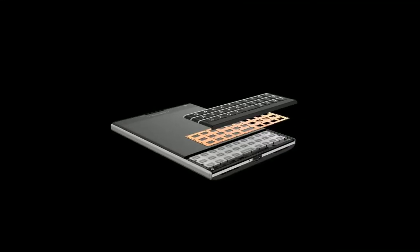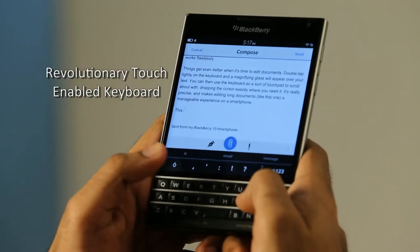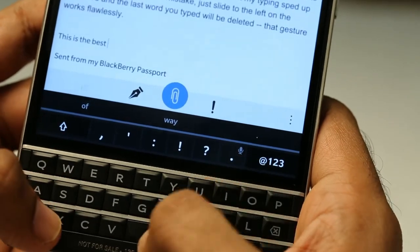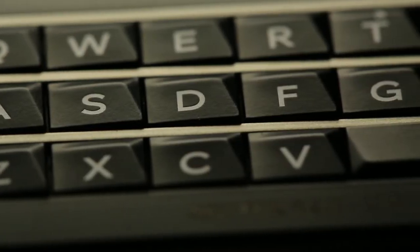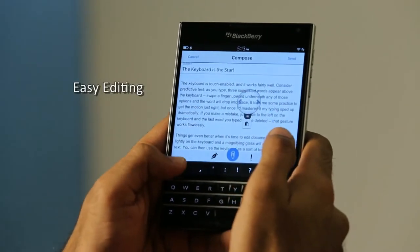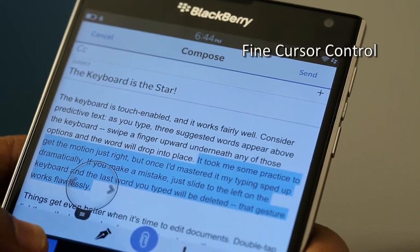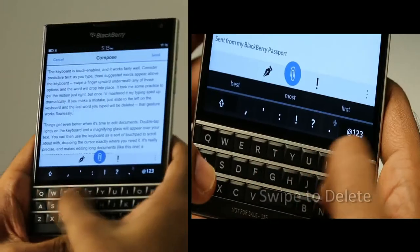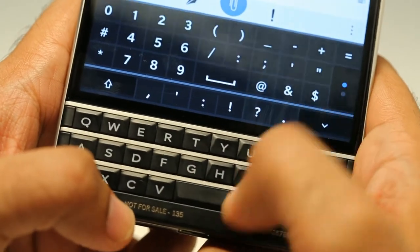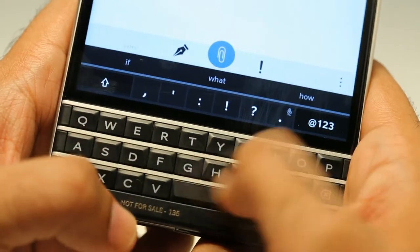The BlackBerry Passport has a reinvented keyboard layout with three rows of physical keys and a fourth virtual dynamic row, allowing for more dedicated screen space and a pleasant content consumption experience. You can edit text easily by tapping on the screen, long-pressing the shift key, and moving your thumb across the keyboard for fine cursor control. Swiping across the keyboard deletes words seamlessly, swiping down gives you symbols, and the innovative capacitive keyboard provides suggestions you can simply flick onto the screen.